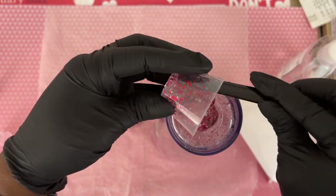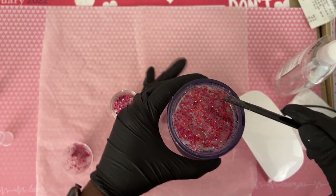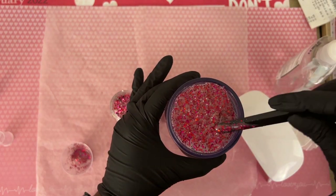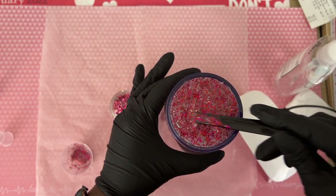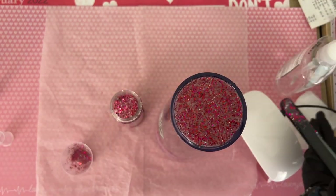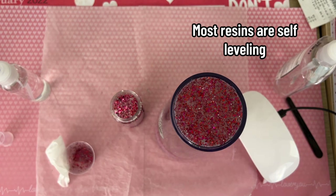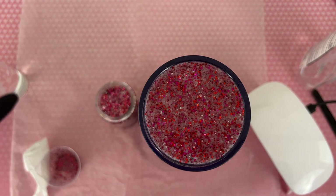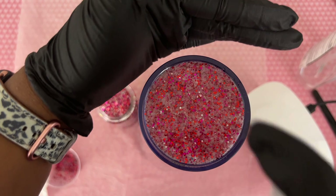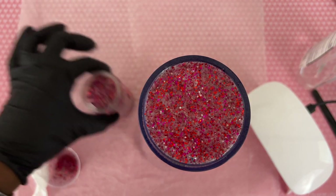Once we have our mixture at the perfect consistency, we're going to scoop it out and plop it onto the bottom of our tumbler, then smooth it out nicely. Once we have it completely on the bottom, I'm going to let it sit for a few minutes uncured so it can level out before we use our UV light. After leaving it on a flat surface for about five minutes, I spritzed it with 91% alcohol a few times, and then I'm ready for my UV lamp.